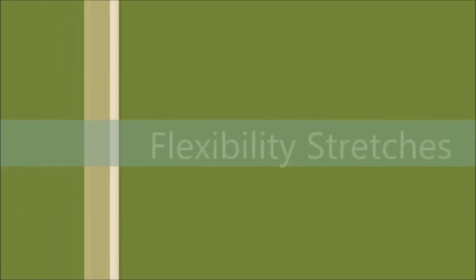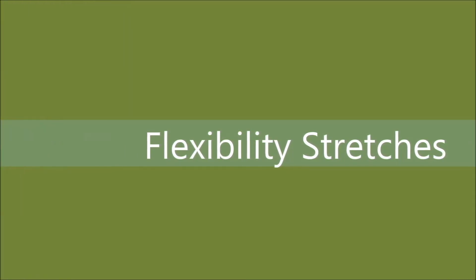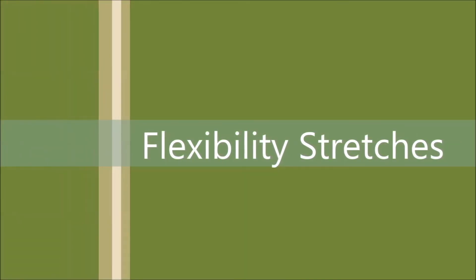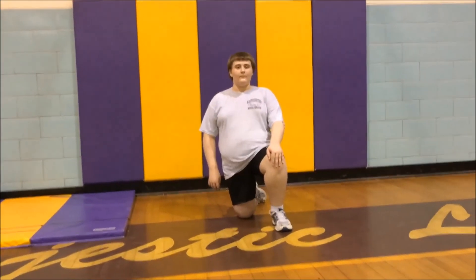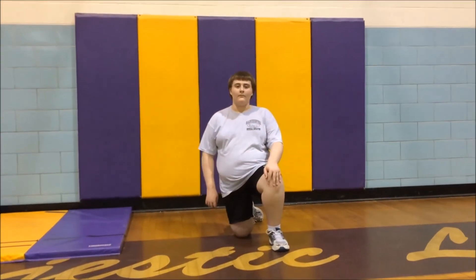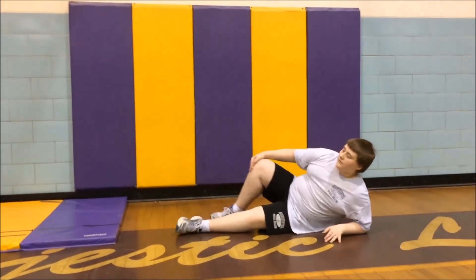The next muscle we will be stretching is the hamstring. This is the muscle on the back of the leg, also used in aiding you while you walk. The next stretch is a 90-90 hamstring stretch. Lay down flat on your back and bend one of your knees into your stomach.